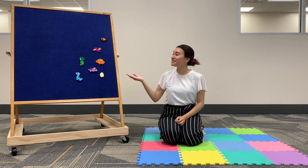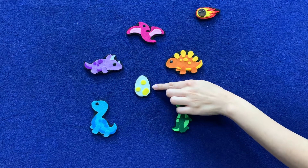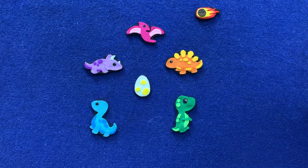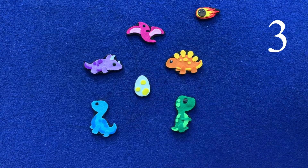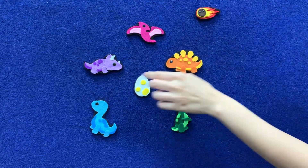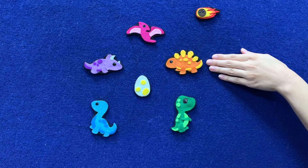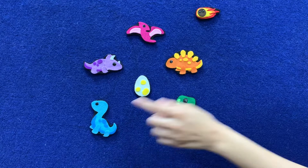Now let's go over the colors of our dinosaurs. First up we have the white egg, but the white egg has yellow spots. How many yellow spots does it have? It has one, two, three yellow spots. Our Pterodactyl here is pink. The Triceratops is purple. The Stegosaurus is orange. Our T-Rex is green and our Brontosaurus is blue.